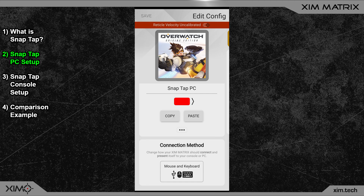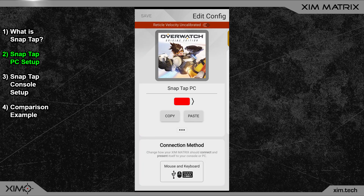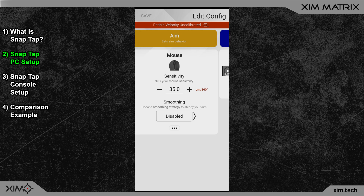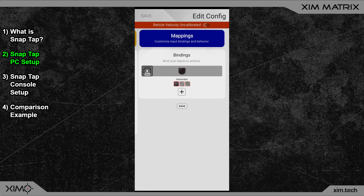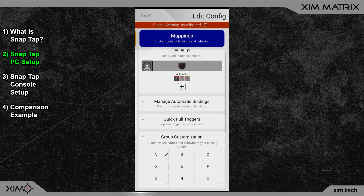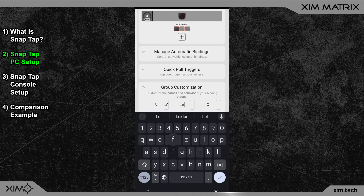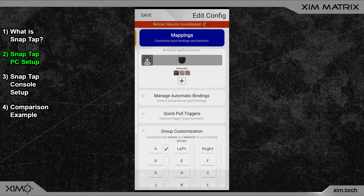For the PC setup, your connection method must be set to mouse and keyboard — that way your Matrix will output the correct signal. Switch to the button bindings. First, you will have to add two new groups; those will handle the Snap Tap activation. I will call them 'Left' and 'Right'.